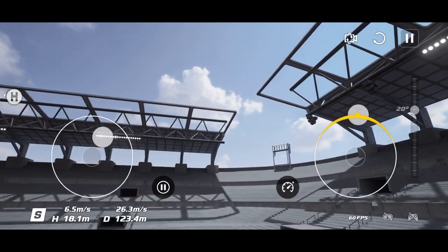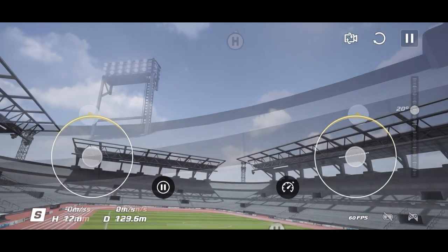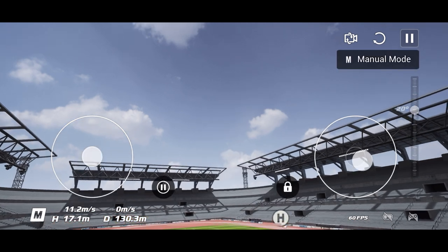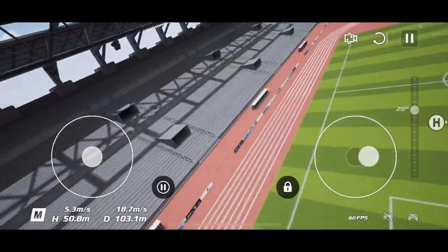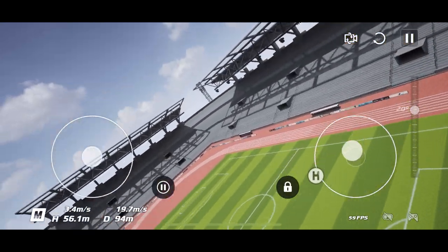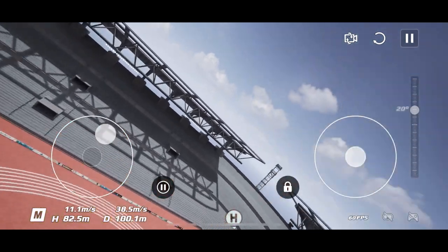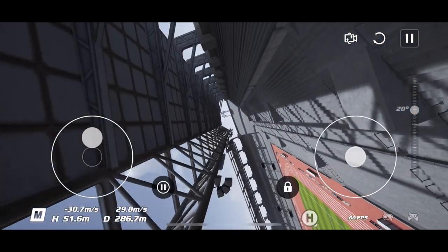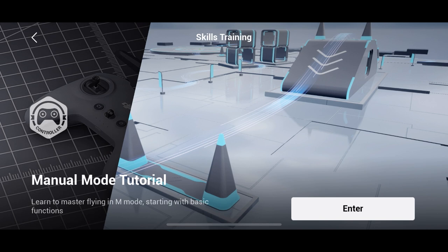Before unlocking full, ridiculously crazy Manual mode, which takes a lot of practice — the simulator does teach you well. In M mode, you have to move the controller sticks to unlock it, just like the real FPV drone. And right now — oh my god — it's just insane. You've got full control over the tilt, you can pan right down, pan up. It's absolutely mental, but what a great experience. I'm practicing a lot on this simulator before potentially moving on to a real FPV drone.